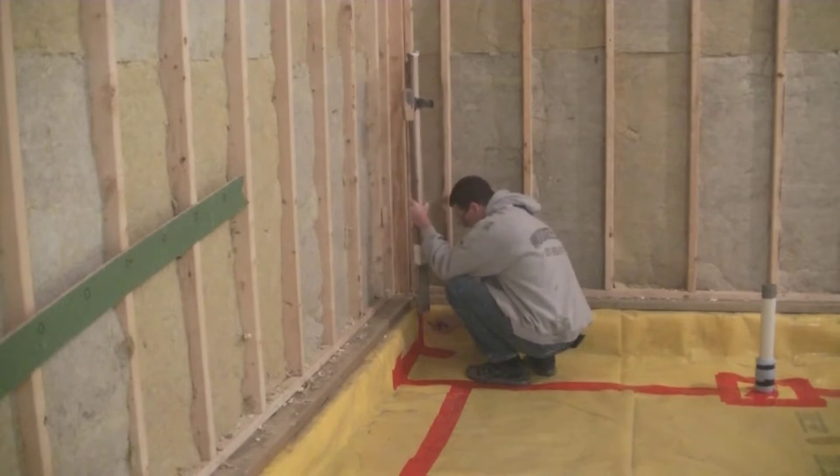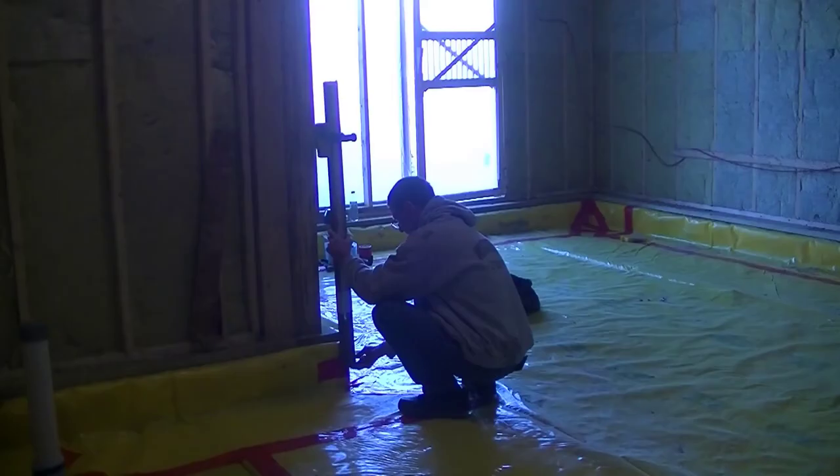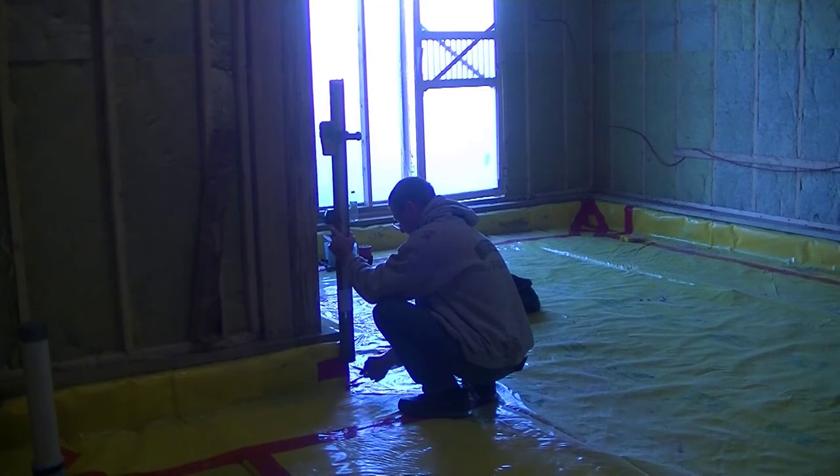That's basically how you use a self-leveling laser to set a nice level grade on just about anything you want. I use it every day for my concrete floors.